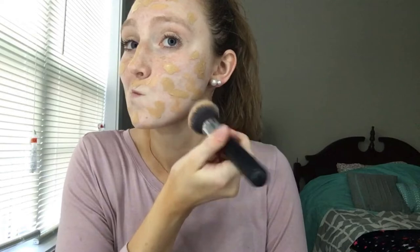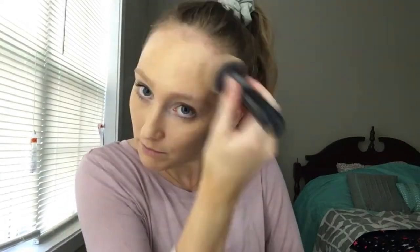I use the Morphe M439 foundation brush — it's affordable and good quality. The key technique is to stipple and press the brush into the skin rather than dragging it, because pulling leaves streaks. Stippling also gives you more coverage than spreading it thin. Make sure to blend down your neck as well so there's no visible line.